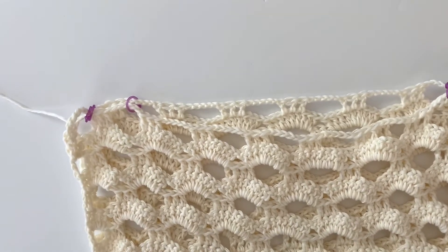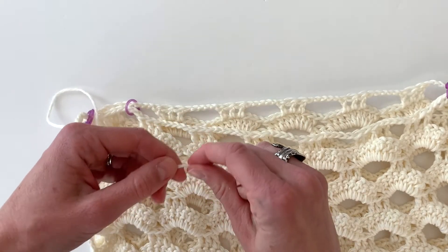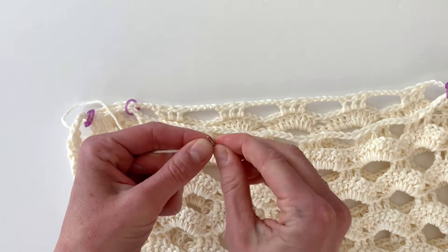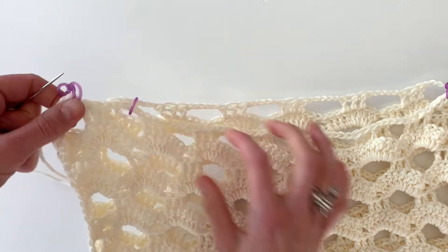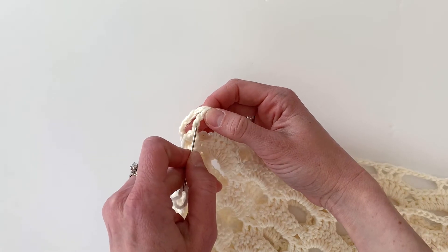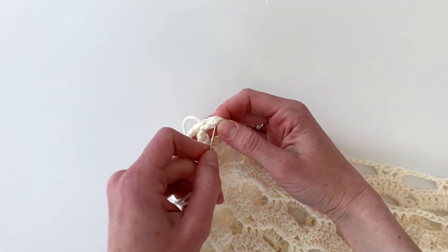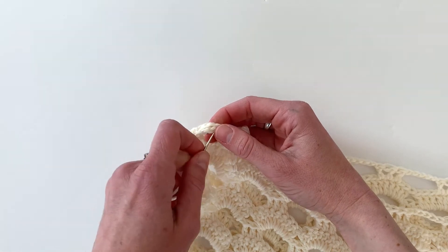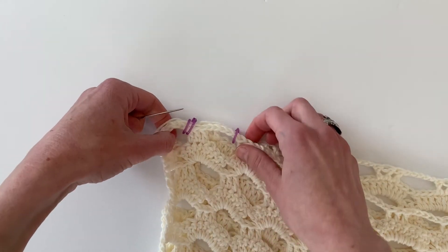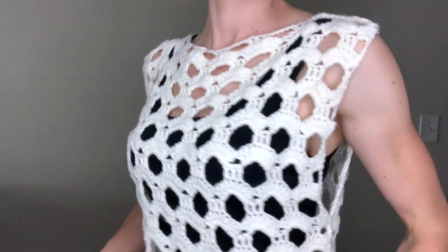Once satisfied, move on to the top shoulder seams. You're going to use your leftover yarn or cut a brand new piece, and continue the same whip stitch that you did on the side panel. Be sure you're going through the stitches and not through the holes of the panels — it looks cleaner and the seam won't be as bulky. Once you're finished with your seams, turn your top inside out and you are finished! Please tag me on Facebook and Instagram, pin this to Pinterest to share with friends, and come back for more yarn reviews and free tutorials. Happy crocheting!